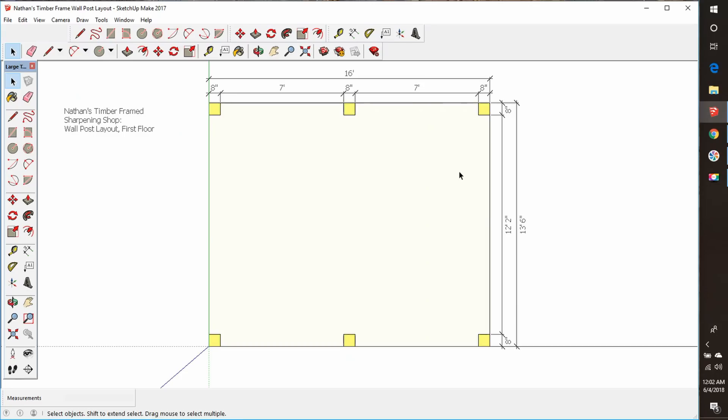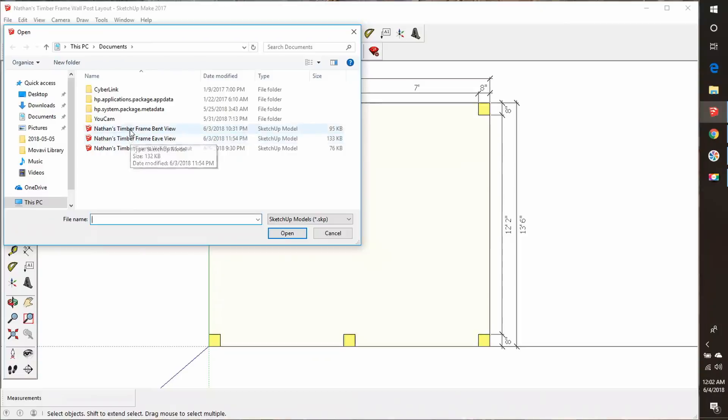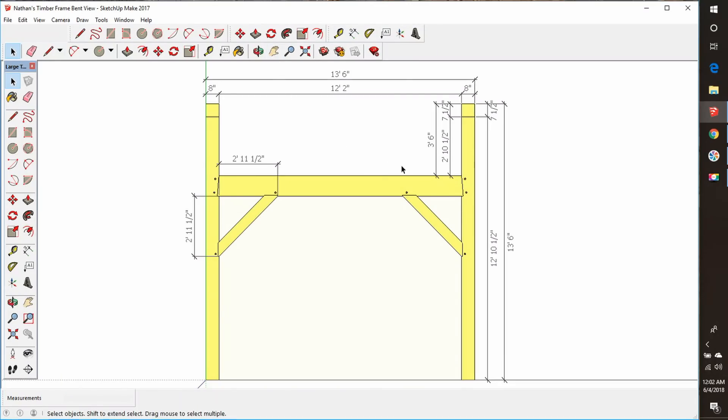Our unsupported span on these tie beams is going to be 12 feet 2 inches. General rule of thumb for good design practice is they don't like more than 12 feet for an unsupported span, but only 2 inches over, I think we'll be alright. I made that an 8 by 12 hemlock, and that should handle it no problem. But we will run all this stuff through the load calculator. Next time we come back, we'll show you the wall post step, where they're going to go, and what a bent will probably look like. This is all subject to change.